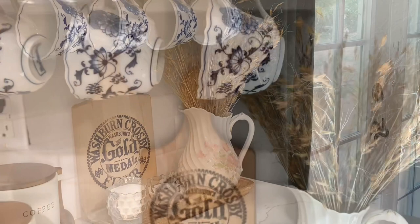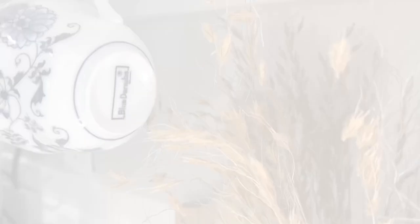The gold metal flower breadboard and pitcher both belong to my grandmother. I truly love that I get to use these pieces in my own home now.